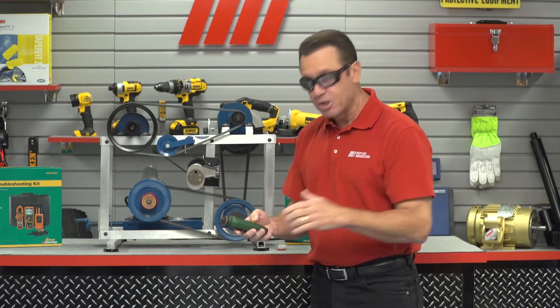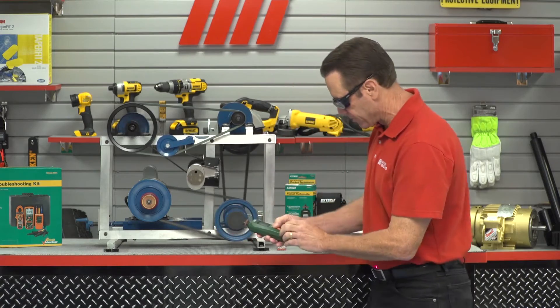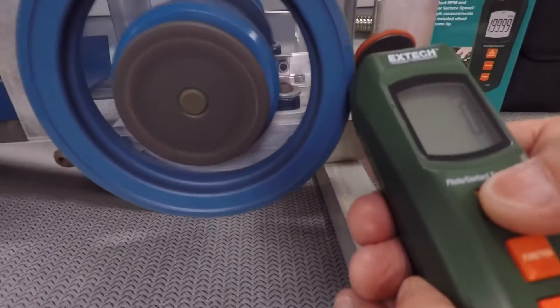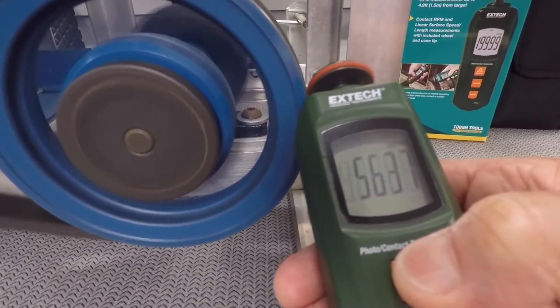Now what I'm going to do is change the functionality of this, and I'm going to use the wheel to take a contact measurement. And I'm hovering right around 5,570 to 5,600.